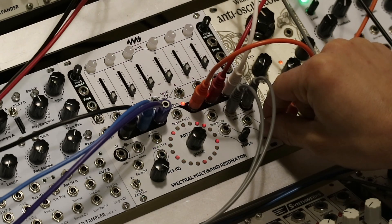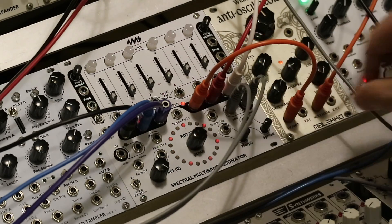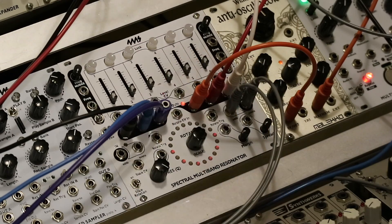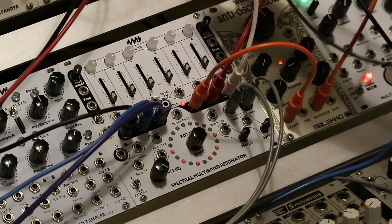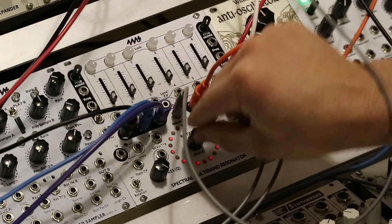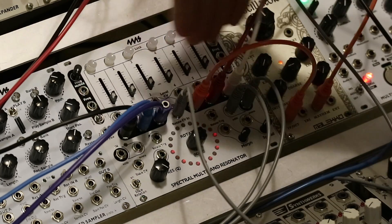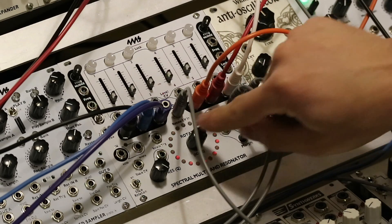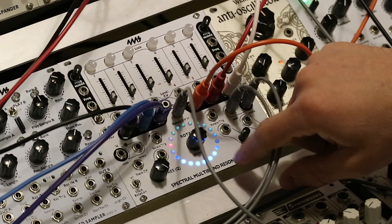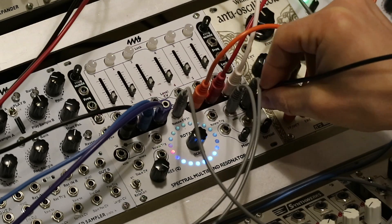You can change scales and banks, as I said. This is a really good way to use the Spectral as a sequencer or a chord machine. You just simply patch some CV into the Rotate CV input, and you get arpeggiations. This is still just the VCOs — we're not even listening to the Spectral right now. I can change banks and still patch the spread.